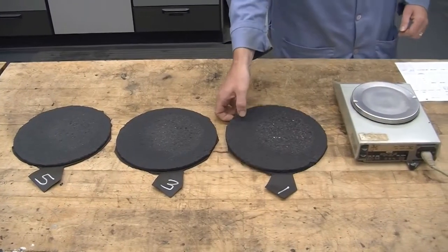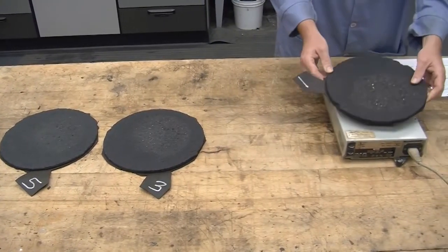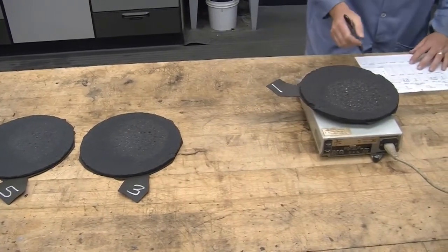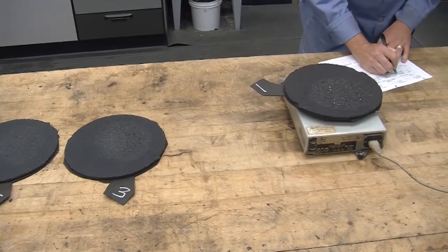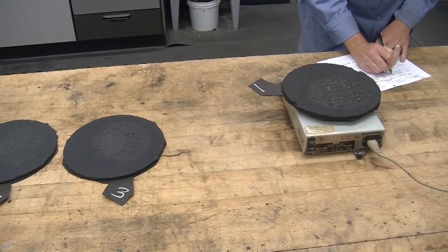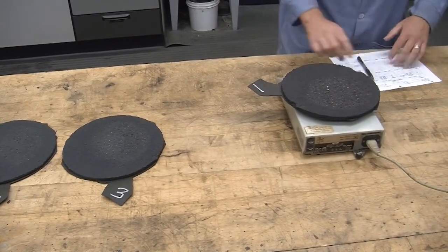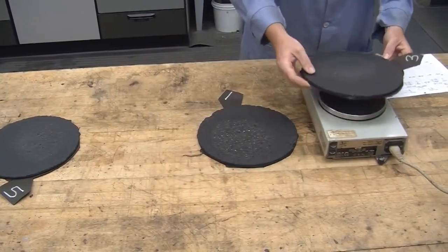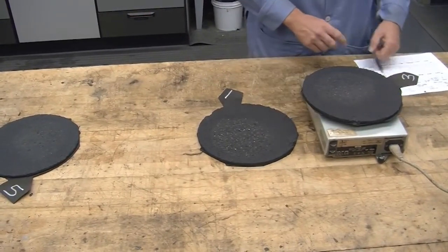Place the washed test specimen in the 60 degrees Celsius oven and dry to constant weight, which typically is 15 to 24 hours. The dried specimen is removed from the oven, allowed to reach room temperature, and weighed within 2 hours. The difference between this weight and the weight obtained after the first drying is the grams of abrasion loss. Calculate the abrasion loss per unit area by multiplying the grams of abrasion loss by the appropriate correction factor in Table 2.